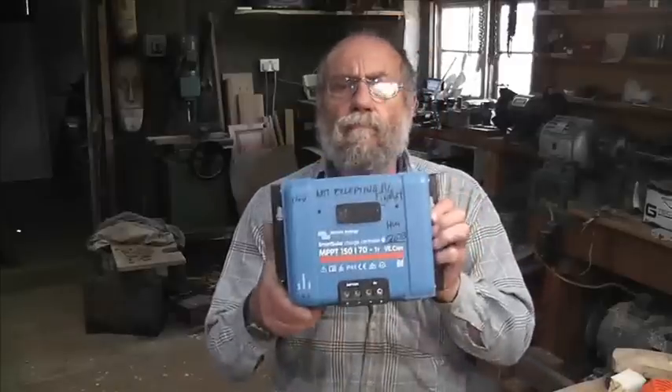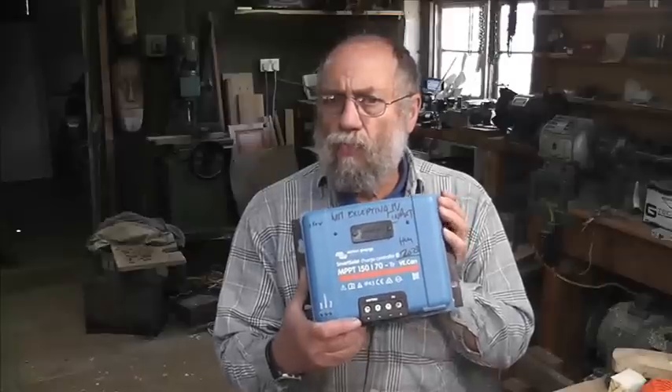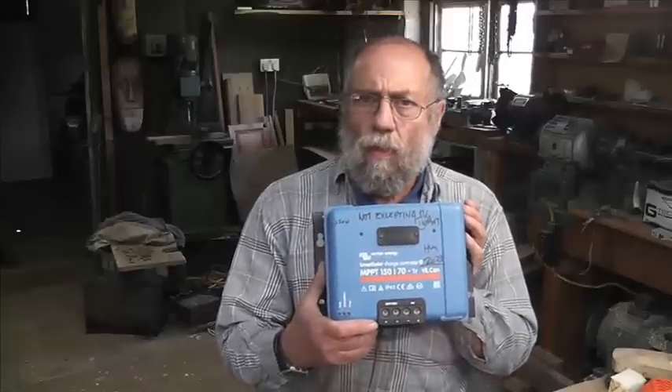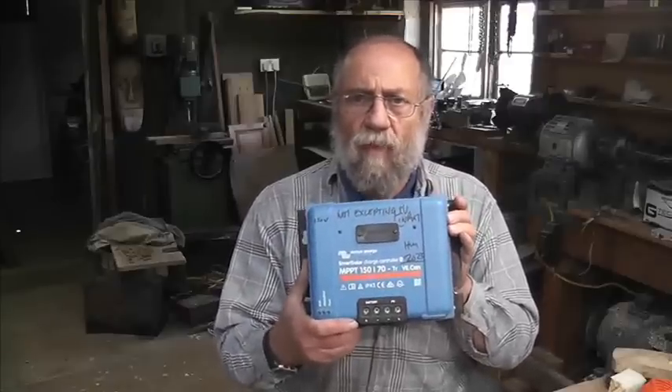We've got something quite interesting here — it's a maximum power point charge controller from Victron. This one's a maximum 150 volts in, maximum 70 amps out. Rule two of solar panels: don't go anywhere near the maximum on any bit of equipment. About 50% loading means it will last.